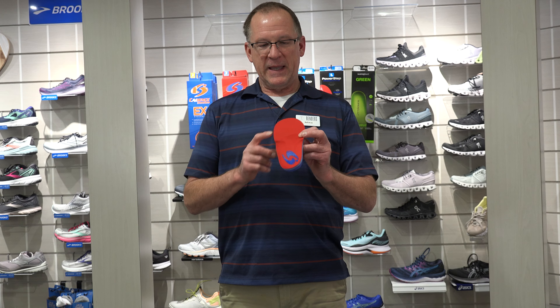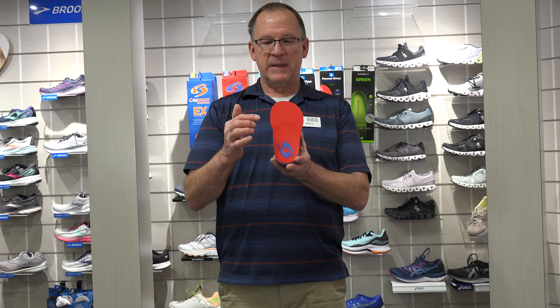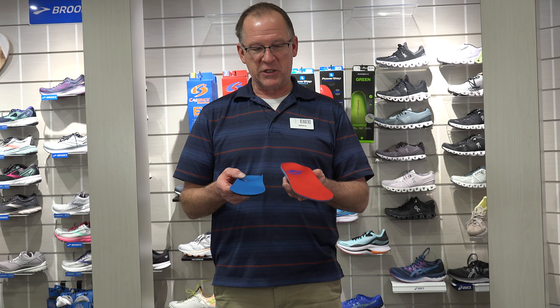There are three arches in the foot, and some of you have heard me discuss this with customers. There's the inside arch, or the medial arch. Then on the outside of the foot there's a lateral arch. And then right behind the metatarsal heads — what some people refer to as the balls of the foot — right behind there is another arch. They do the same thing with insoles: there are insoles that have two of those arches and then three of those arches.